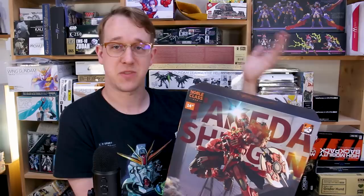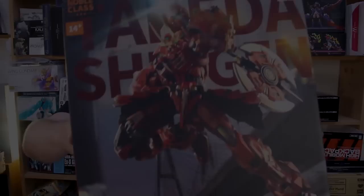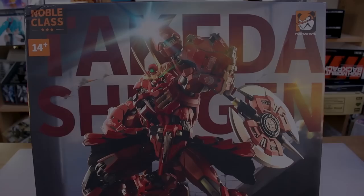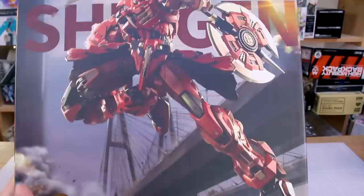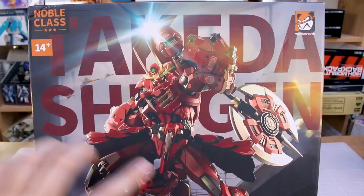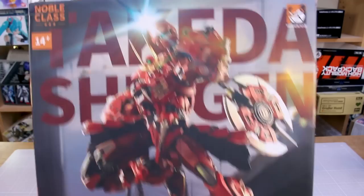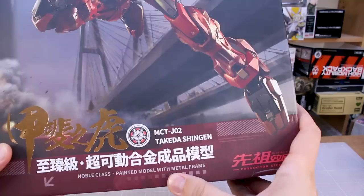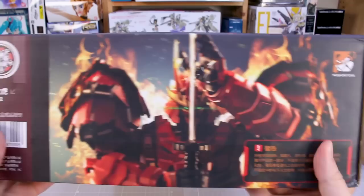Let's check out the box first — it's very heavy. On the front there's a very cool image of the mecha with a bridge in the background, which I believe might be in Hong Kong. There are a bunch of logos all around — the Mosho Toys logo up here, and 'Noble Class,' which I'm guessing is going to be the label for this series of metal build-style figures.